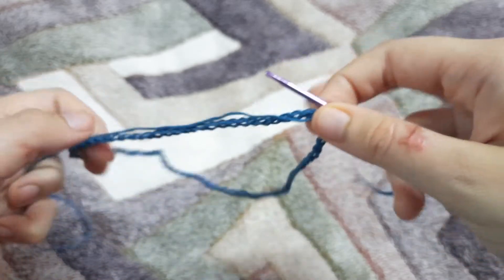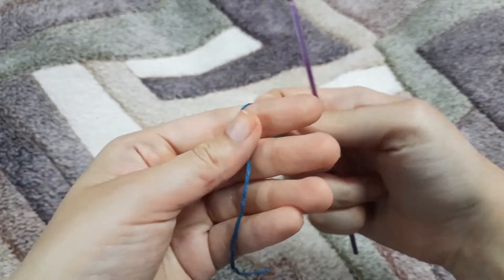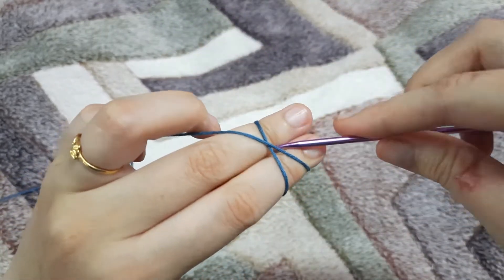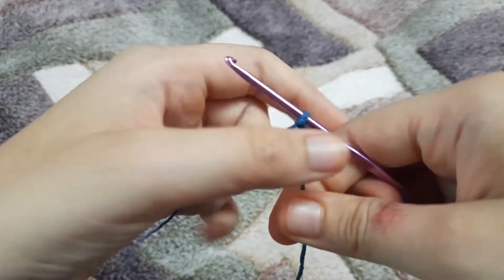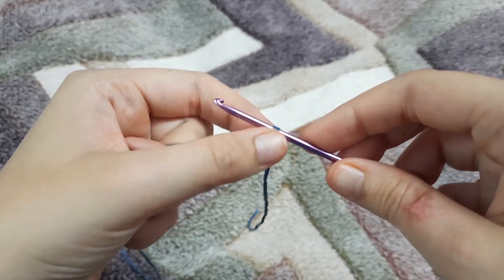Hello, welcome back to my channel. Today we are going to learn a small trick. First, we are going to make a slip knot, and once we are done making a slip knot, we are going to start chaining.